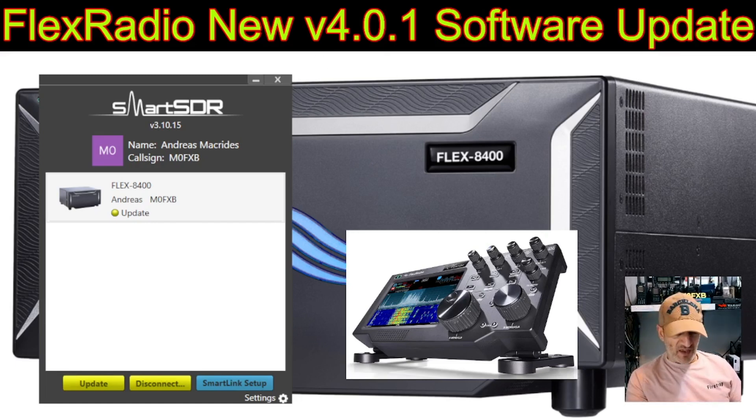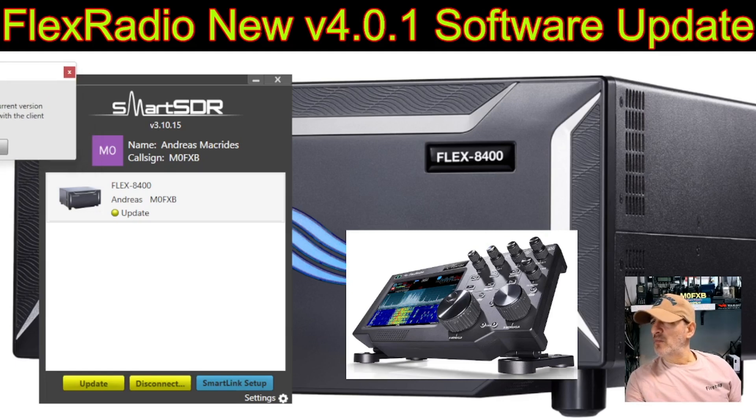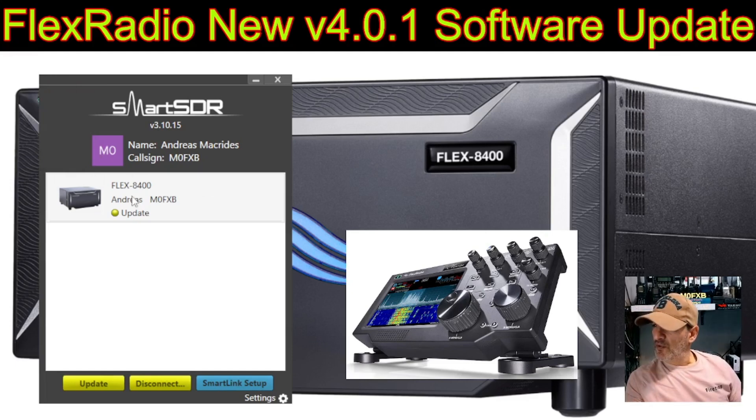Let's update this. I'll click update — but it says 'downgrade,' not upgrade. Because I already did this on my Maestro, I may already have it. I'll click on my radio and click update, but I'm getting the same downgrade message. I'm not going to do that, so let's just fire it up and go into the settings.